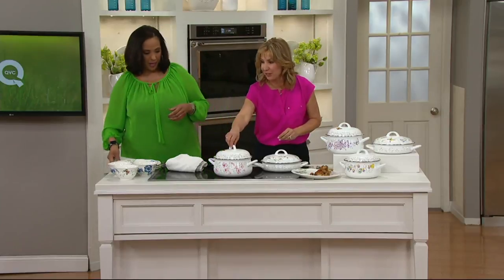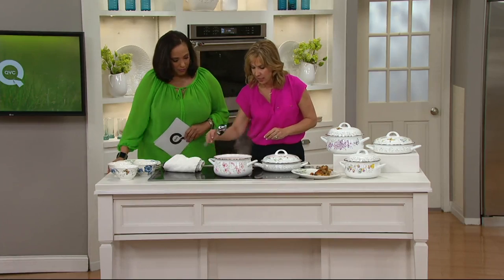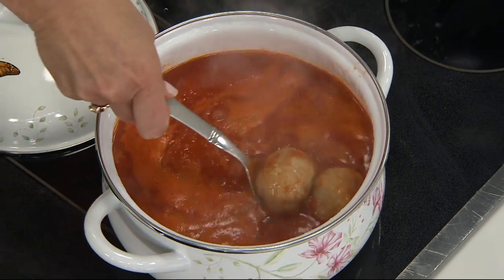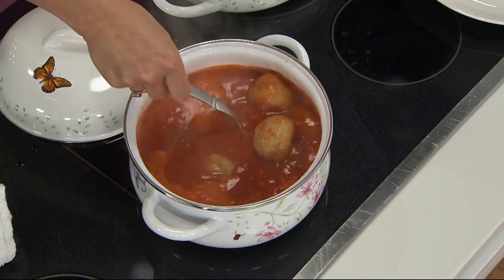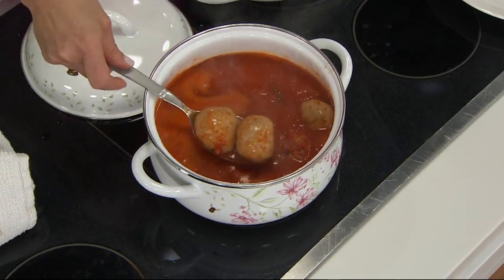Let's look inside this pot — we've got some meatballs cooking up. It's cooking on the stovetop and we can present it right at the table. Look at how gorgeous that is. This has a great capacity — look at all that sauce and meatballs it holds.